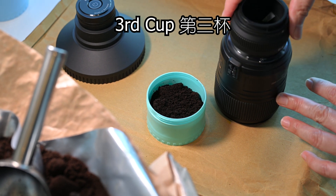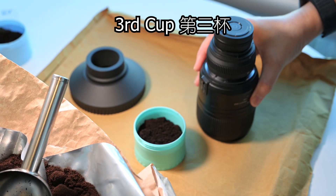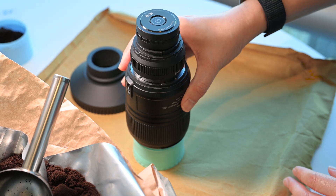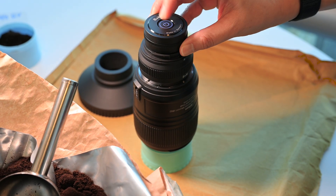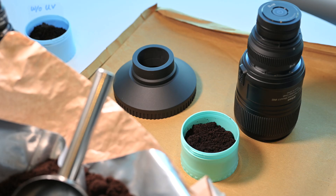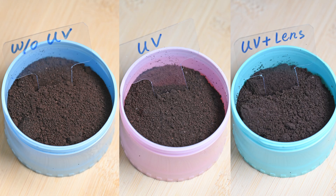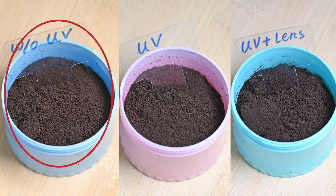I will put the third cup under the lens and direct the UV light into the coffee grounds. Let's wait 10 days to see the result. I expect the mold will grow rapidly in the cup without UV.